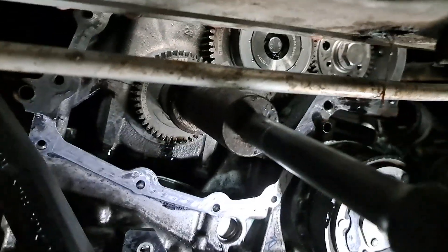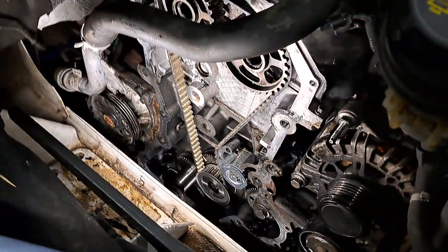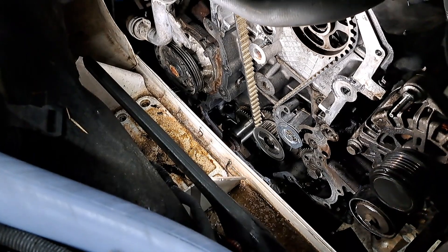Now let's get the pin out. It's not as simple as the standard four revolutions. On these it's 14 because it's geared. Get your 14 revolutions in, recheck your timing, and as long as everything's good you're all set.